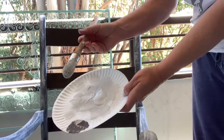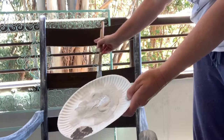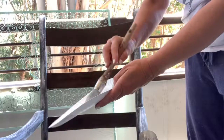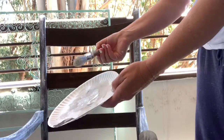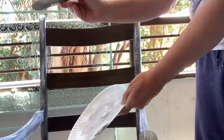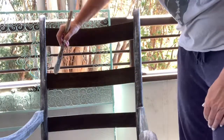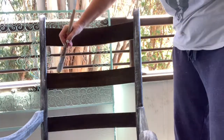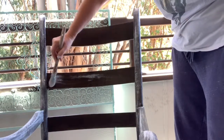I'm using vintage linen and I'm dry brushing onto my rocking chair. Vintage linen is a white color with gray. When you dry brush, you make sure that your brush is completely dry. You only put a tiny bit of paint on the brush and then you wipe most of it off. You want to use a really light hand to ensure that only a small amount of paint goes on the surface at a time.